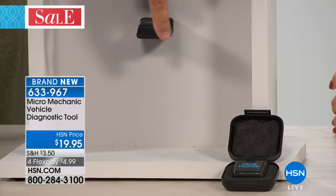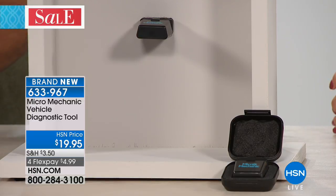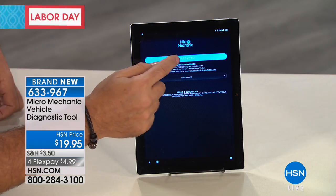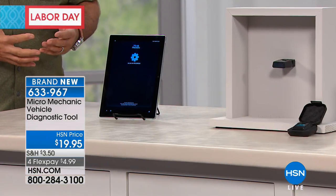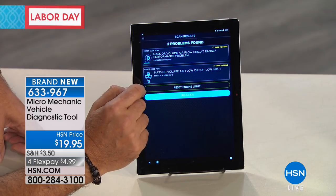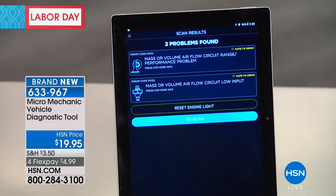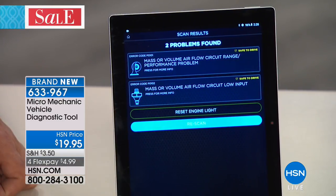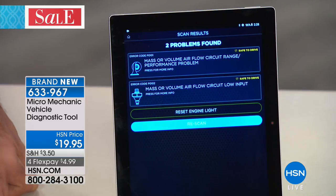It might tell you nothing's wrong; it might tell you something's wrong but it's still safe to drive; or it might tell you something's wrong — don't drive your car. And even better than that, it tells you how much it should cost to repair. So we've got one plugged in here — I've already got my Micro Mechanic plugged in. I have an Android tablet running the same app you'd run on your phone, already paired via Bluetooth. I hit the start scan button and it's scanning now, looking to see if anything's wrong. It's telling me I've got a mass or volume airflow circuit range performance problem — up here in the corner in yellow type it says safe to drive.